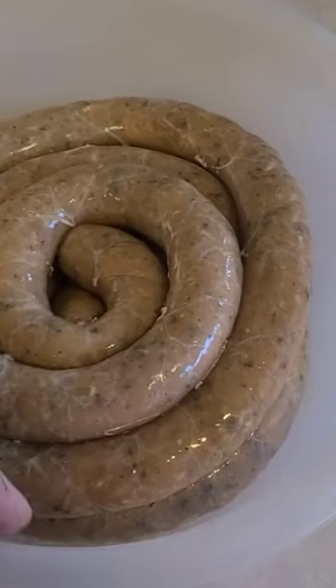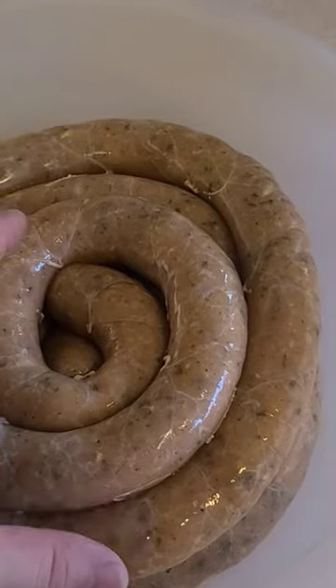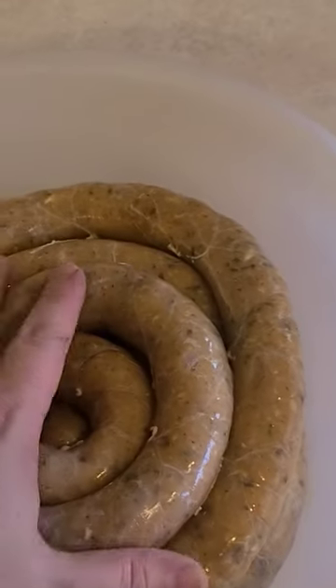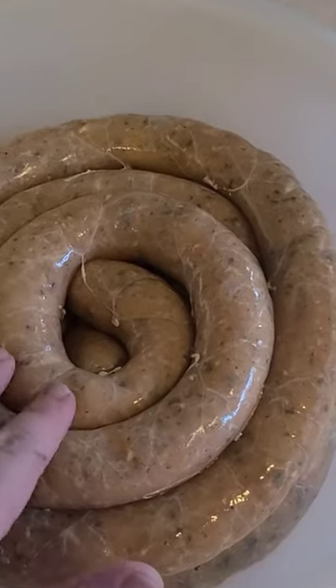This is what it looks like once it's been all stuffed in casings. We're going to let it sit in the fridge overnight to kind of firm up a little bit before we freeze it. That'll pull out a little bit more of the moisture, firm it up, and they'll freeze better, and then it'll help them cook better as an end result.